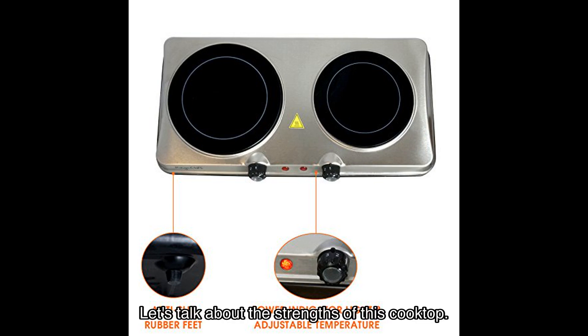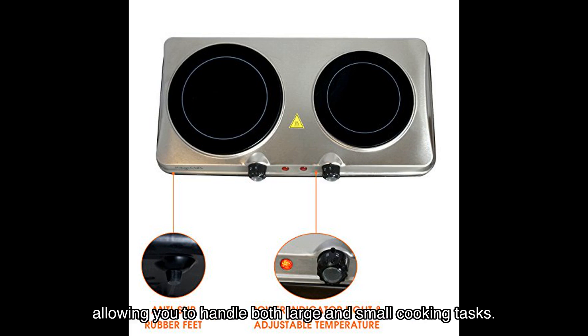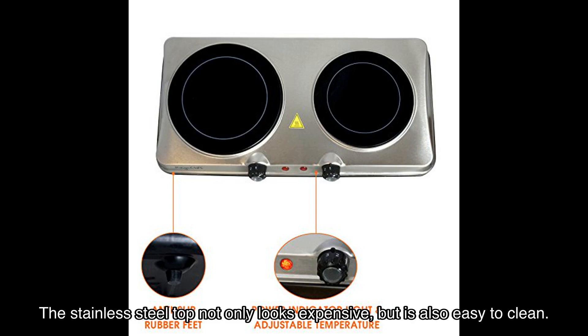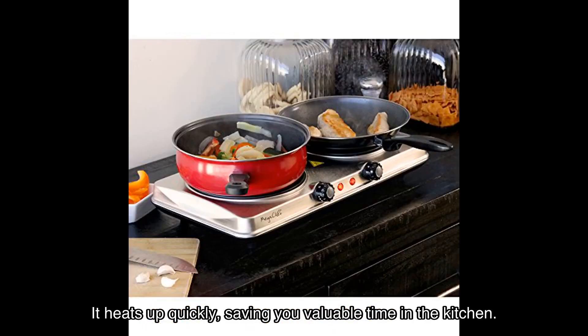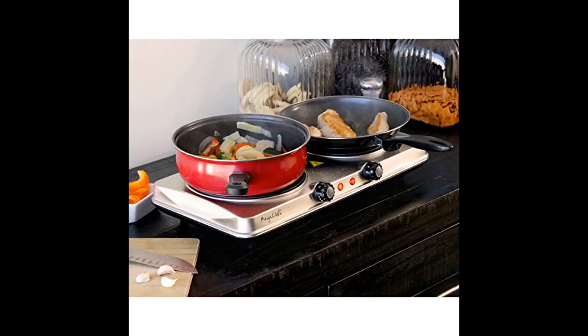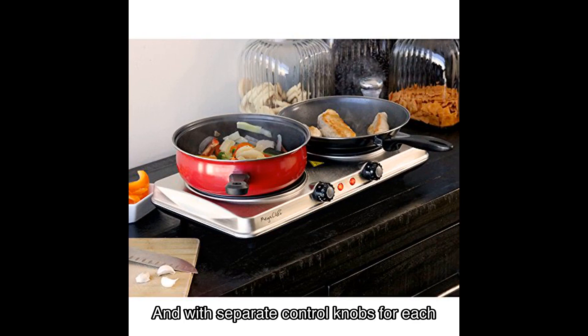Let's talk about the strengths of this cooktop. The dual size burners are a game changer, allowing you to handle both large and small cooking tasks. The stainless steel top not only looks expensive but is also easy to clean. It heats up quickly, saving you valuable time in the kitchen, and with separate control knobs for each burner, you have complete control over your cooking.